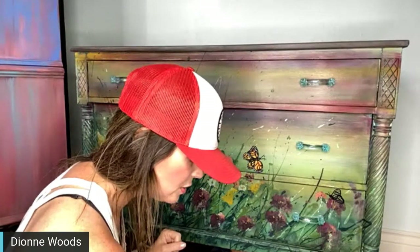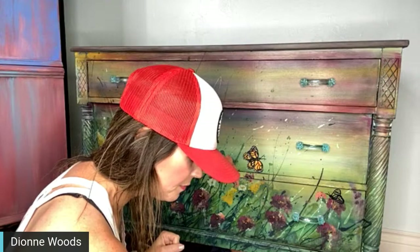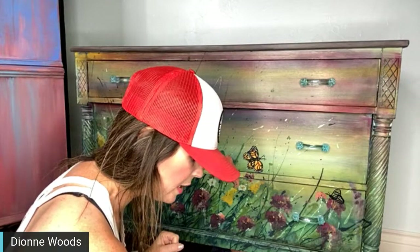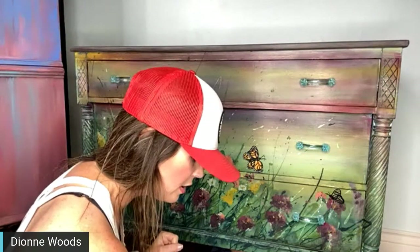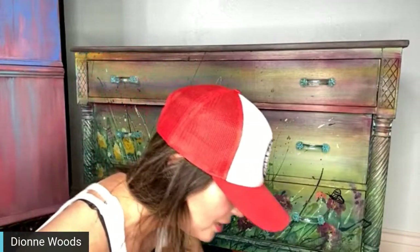This piece has got to go to New Jersey to the buyer. It was so sweet when I talked to her on the phone — she said, 'I want to buy this but I would really love a monarch,' after she saw it on that wardrobe we did. And I thought, okay, I can do it.